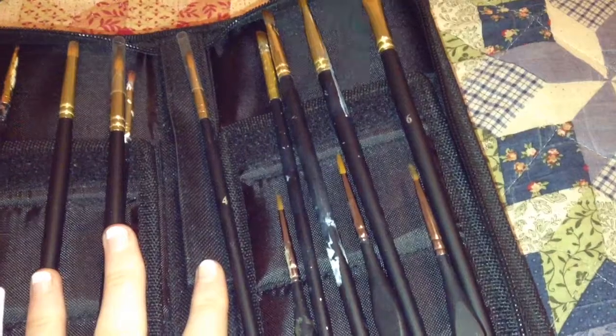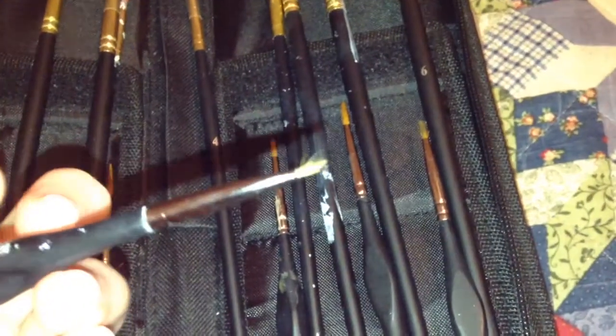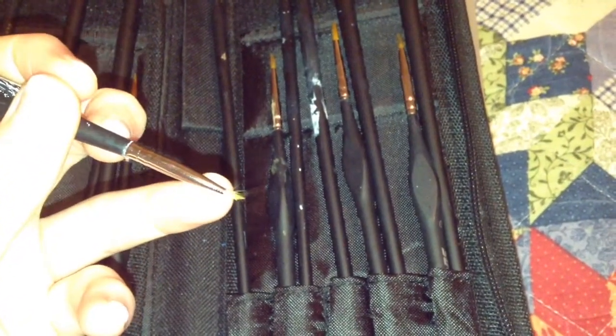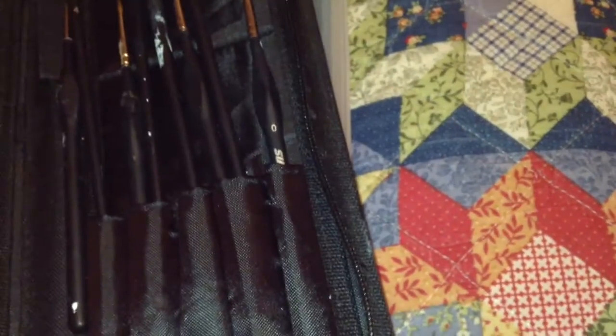Next up are my paint brushes. These are specifically for acrylic paint — watercolor brushes don't work well with it. This one here is a detailing brush, mostly used for small details like around the eye or claws. The big brushes I use mostly for the bigger models, and they all work really well.